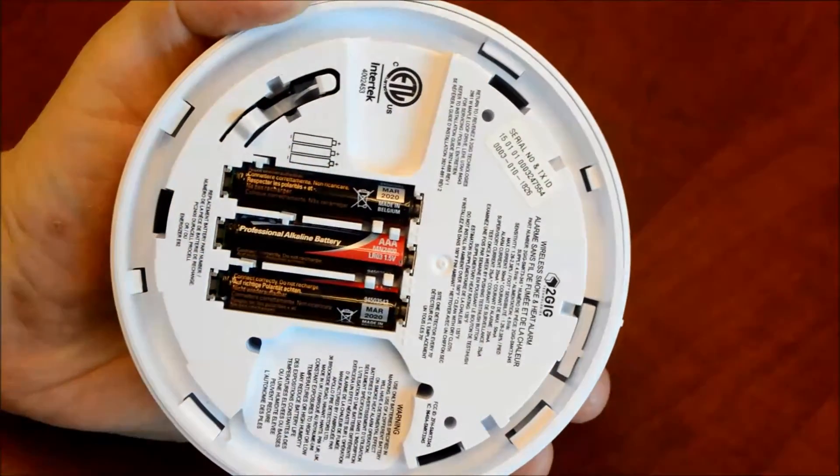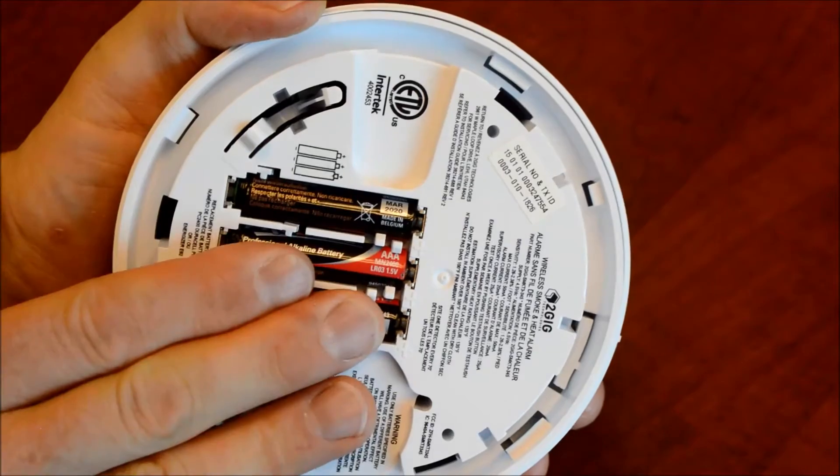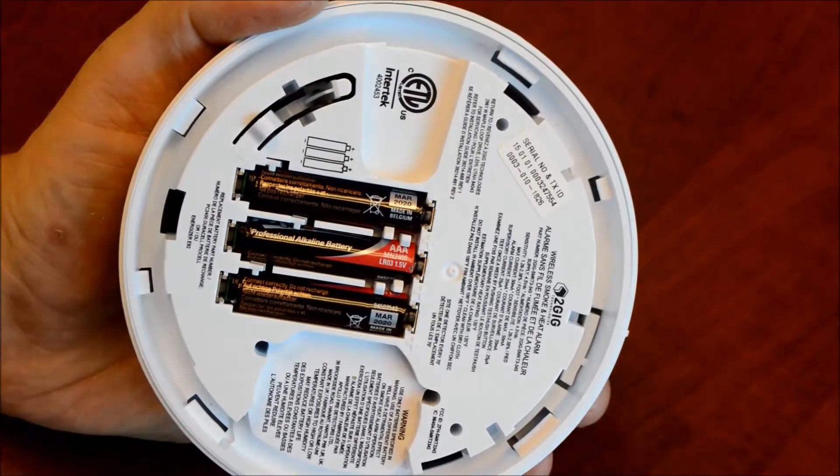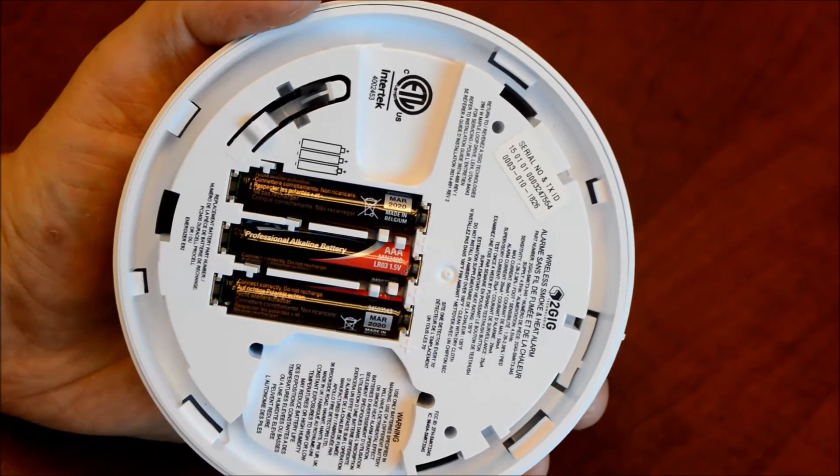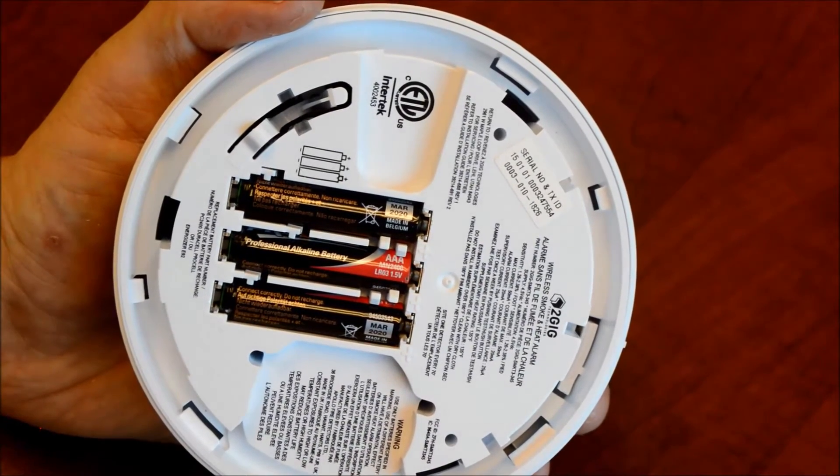Make sure they're snugly in and flush with the back of the smoke detector, and you're ready to replace the smoke detector on its back plate. You might get a chirp out of it just to indicate it's re-powering.